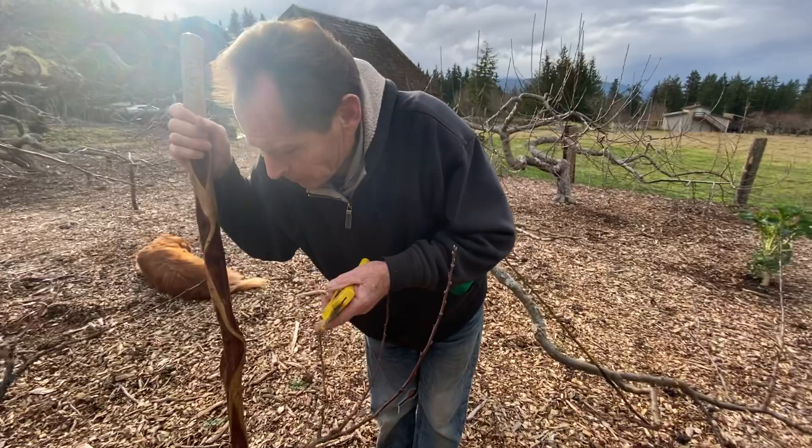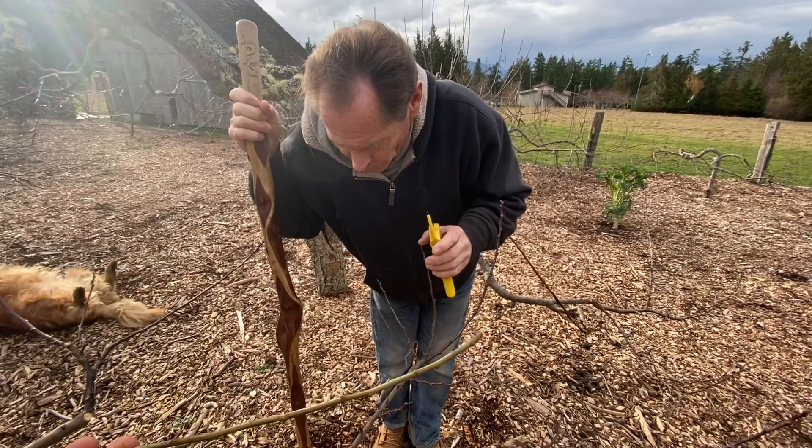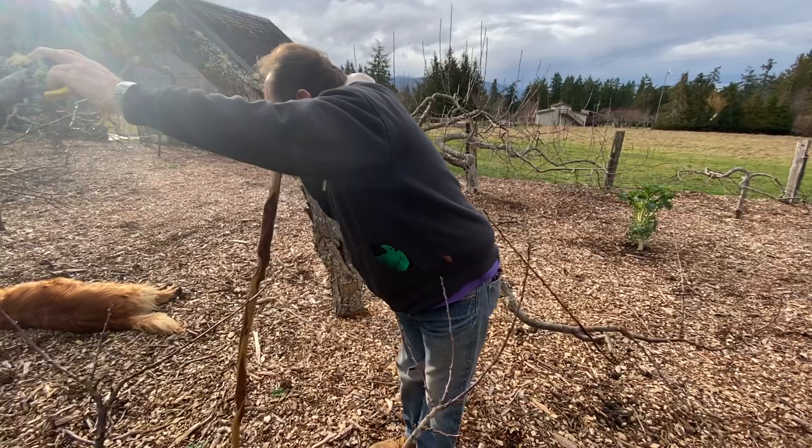Paul is grafting a plum tree. He's working with an Italian prune plum and a variety called 'Beauty' — an earlier plum with really nice red flesh that's very sweet. He's going to graft this variety into the existing tree.